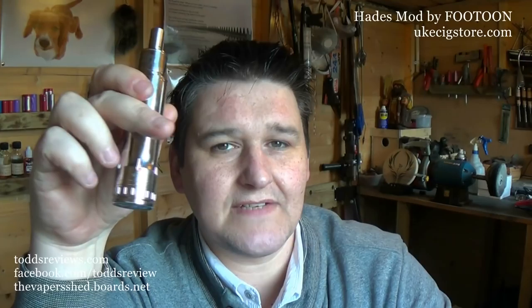It's a beastie — it's just a beast. This takes 26650 batteries, the big chunky ones, and it's a big chunky mod.